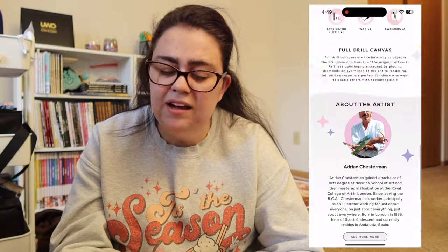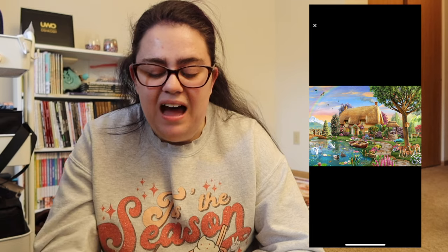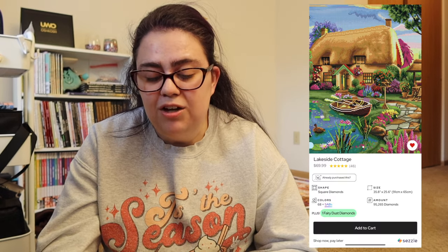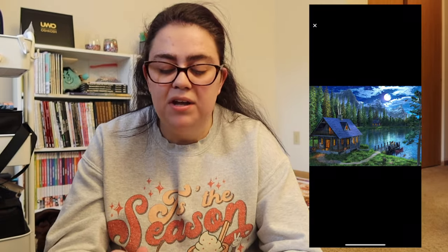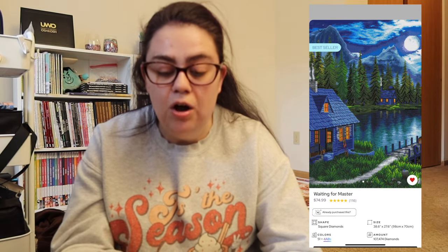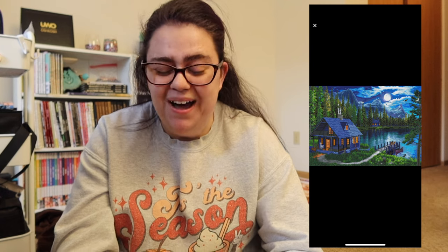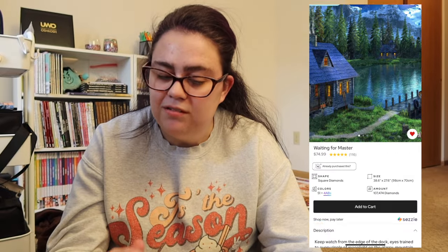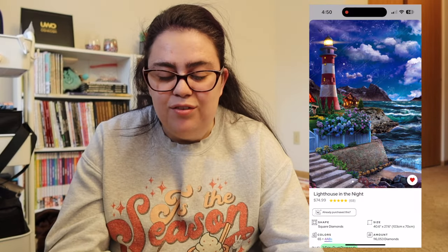Then we have Lakeside Cottage by Adrian Chesterman. I've had this on my wishlist since it came out — it's very fairy tale-esque and I really like it. I didn't pick it up at the time of release and haven't had a reason to since, but it looks like it has a fair amount of color blocking for a landscape. Then we have Waiting for Master — my friend Simply Ash on YouTube is working on this one and I've been loving seeing her progress pics. It's a very dark color scheme but a lot of greens and blues.